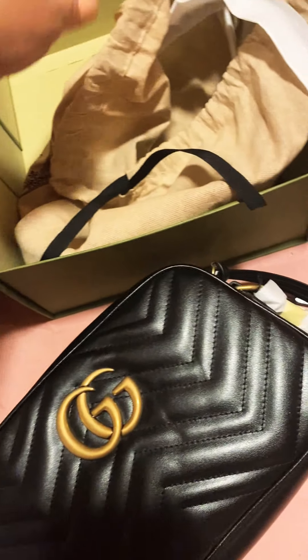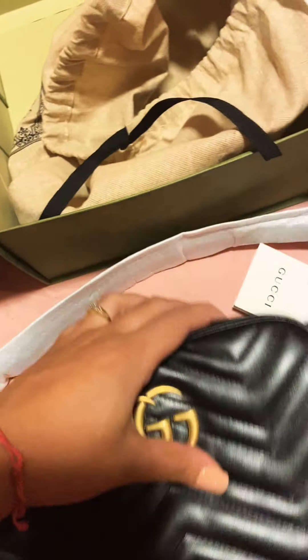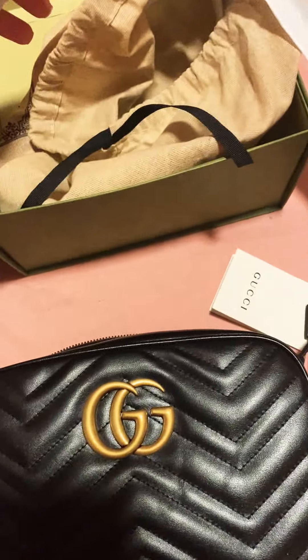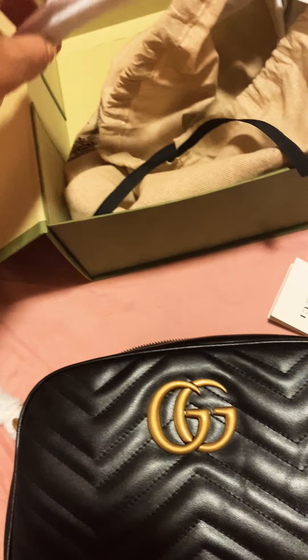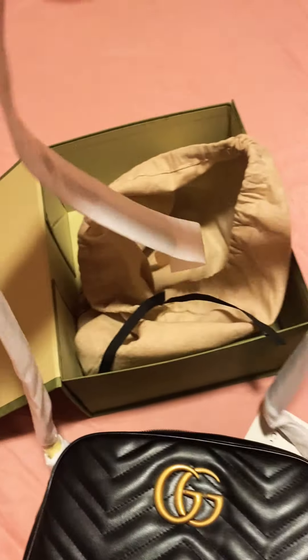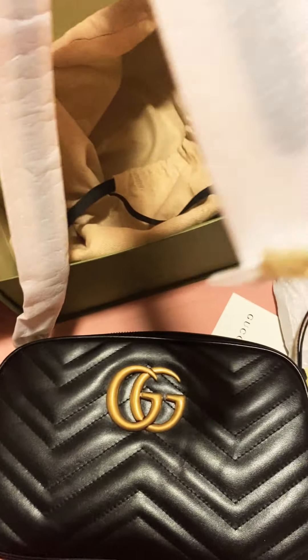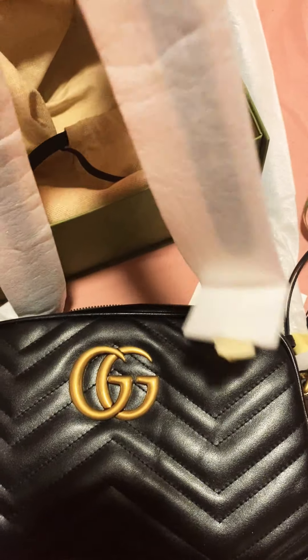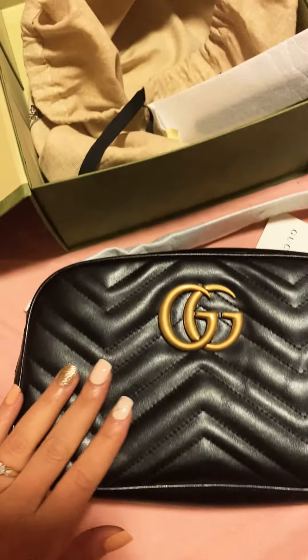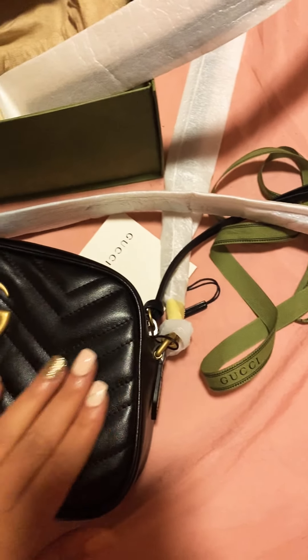If you think this might be too big, definitely go with the extra small. This right here is the strap from the bag — it's like a belt buckle type of thing that connects to the side. So yeah, this is the review on this beautiful bag.